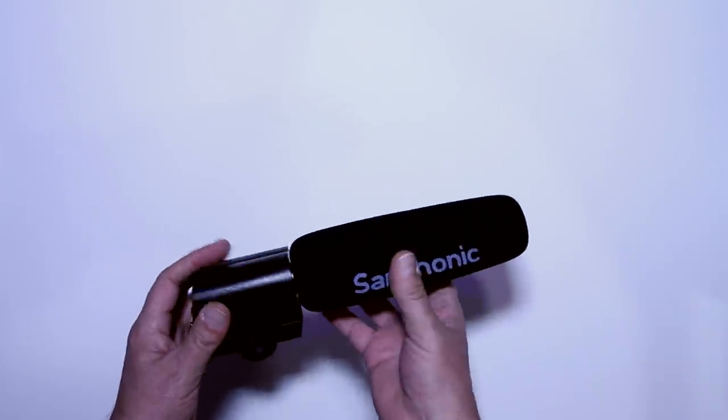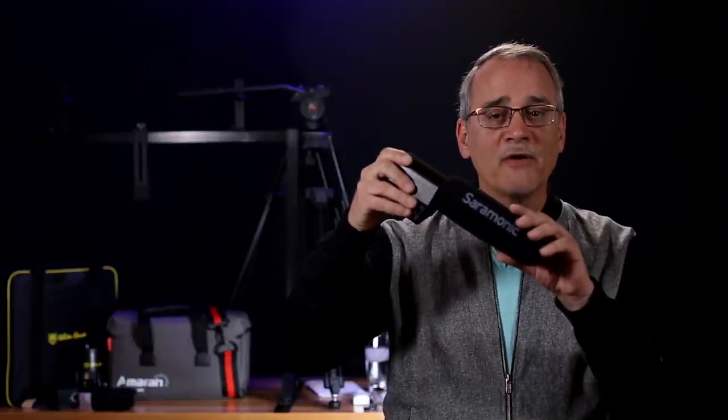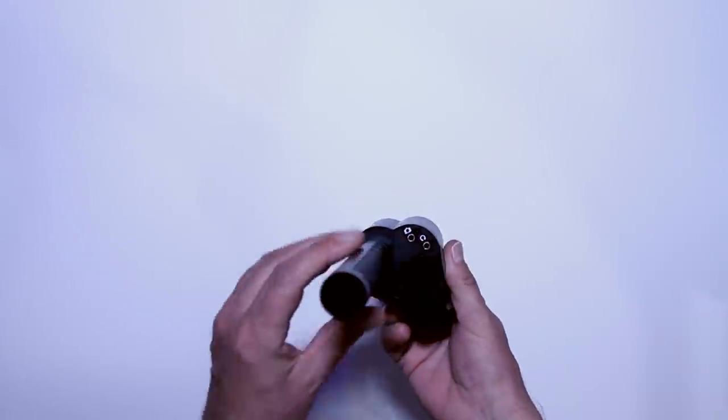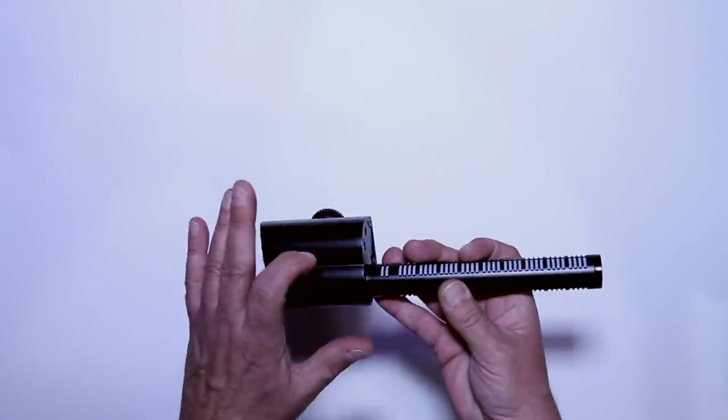Let's take a look at the mic itself. Foam windscreen — not crappy. If you get a cheap mic, you'll immediately know it sucks by running your hand up and down on the foam windscreen or pinching it. If particles start dropping off, or when you pinch it a big chunk of foam comes off in your hand, it's junk. Let's pull the windscreen off so we can get a close look at everything. This unit feels right — it doesn't feel cheap and has some weight to it, a good sign. The unit is mostly made out of metal, which is what you'd expect from a more expensive mic.